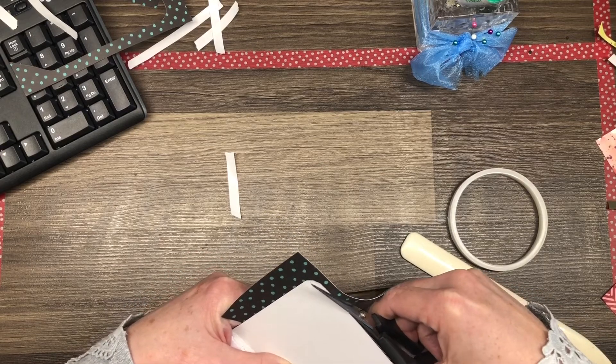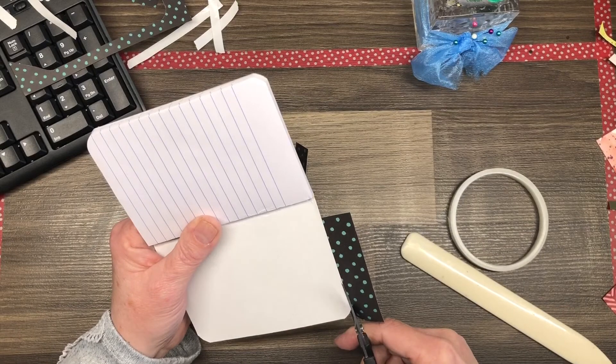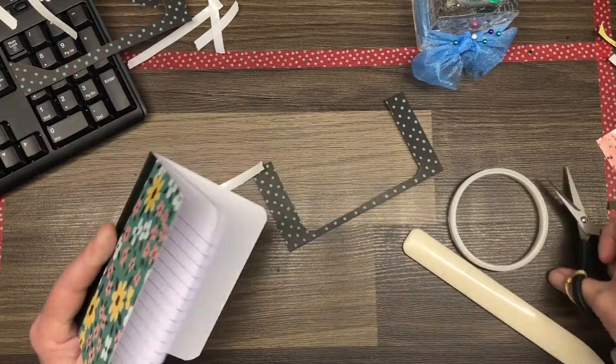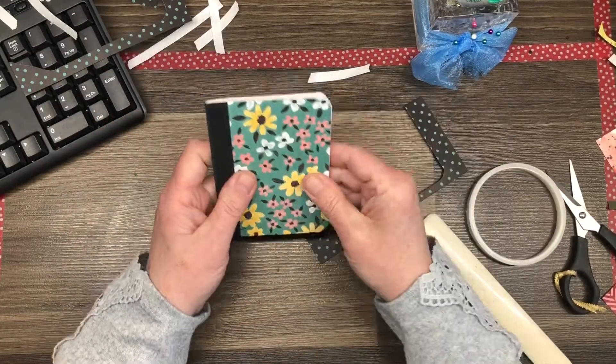These little notebooks are super inexpensive — they come in a three-pack for $1.25 at Dollar Tree. In just a minute you're going to see how super cute these little notebooks are. They're the perfect size to put in your purse or to have sitting beside your computer.